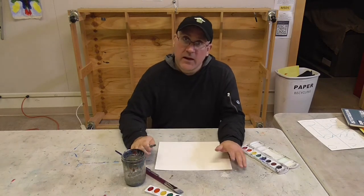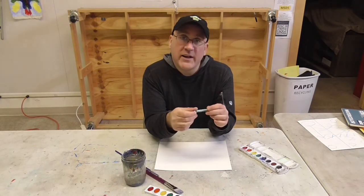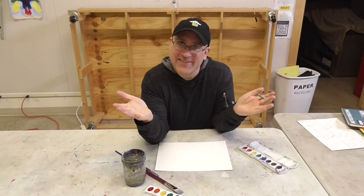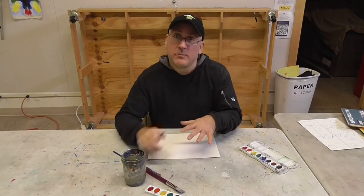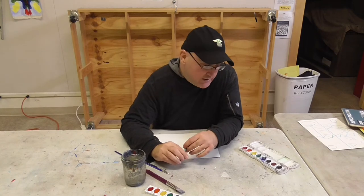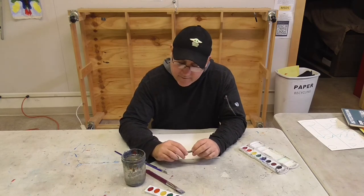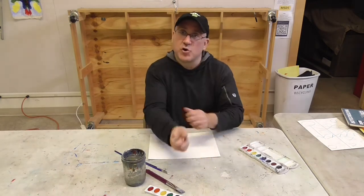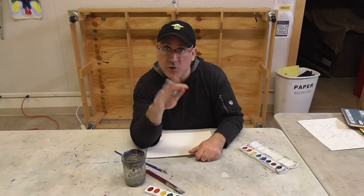So get out a sheet of paper and get your drawing tool. We're going to do a little drawing today. You could just pause the video. So what we're going to draw is just some basic shapes, because today all we're doing is getting used to our watercolors and how they work, and how they blend and mix together. I want you to start off with a drawing — and I don't want you to copy my drawing. I want you to do it your own way.